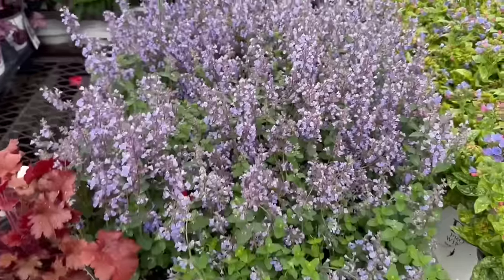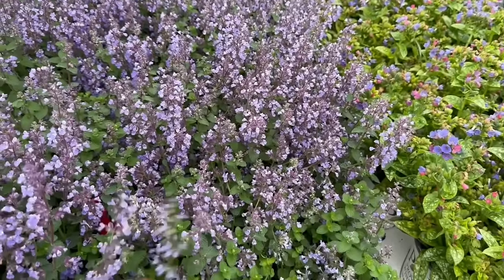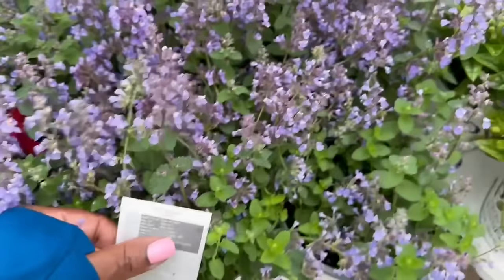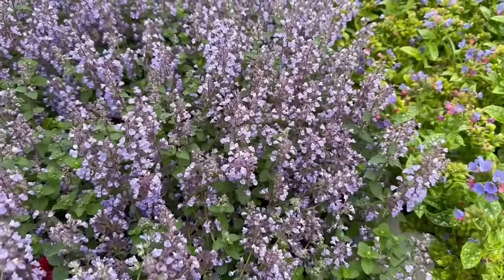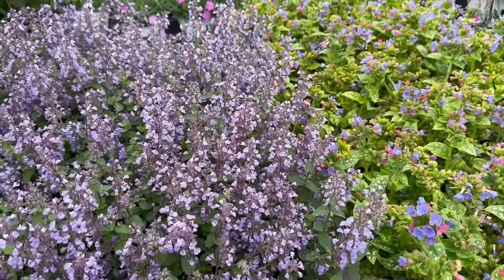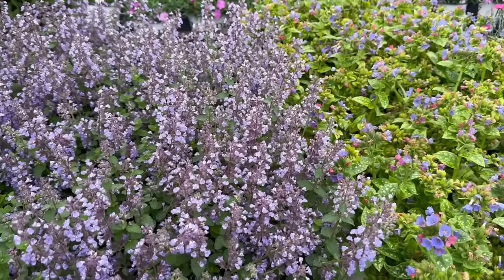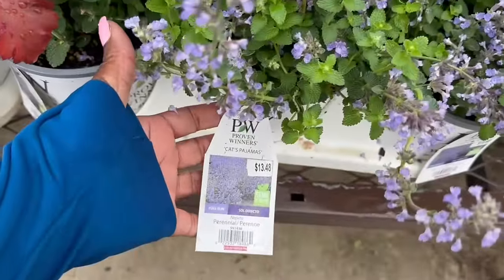Moving on to Cat's Pajamas — $13.48 for this one. This one is a full sun plant. It gets 12 to 14 inches tall. You want to space it 18 to 20 inches apart. Hardy in zones 3 to 8, to minus 40. It blooms late spring into early fall. Yes, the beautiful Cat's Pajamas.